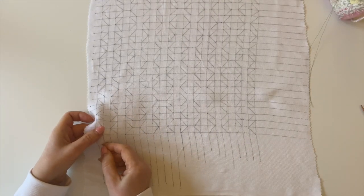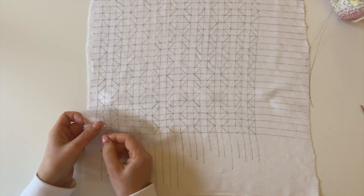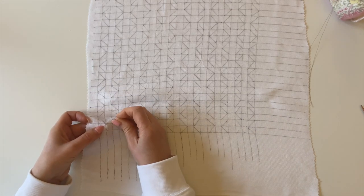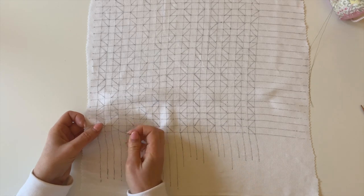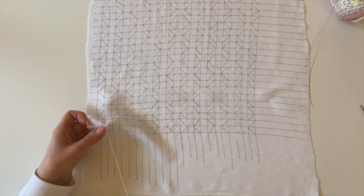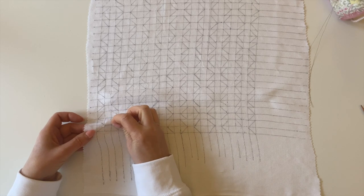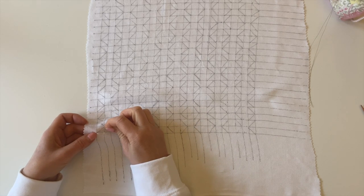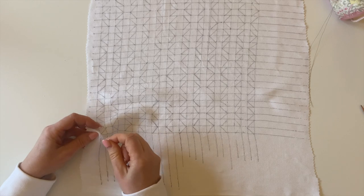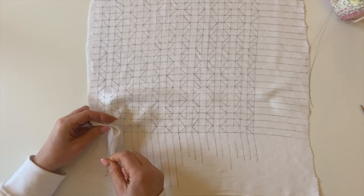I'm going to start by coming right down at the bottom of this line - I've put a knot in - and I'm going to head straight up to the middle of this little arrow here. You've got a straight line in this design and I'm just going to leave it slack, not going to draw it in. I'm just going to put another little stitch there which doesn't pull, and then head down this diagonal down to the bottom left, pop a little stitch in, and draw that thread in.